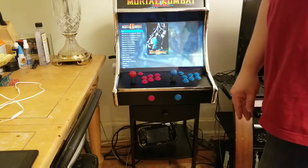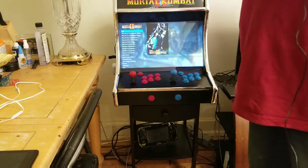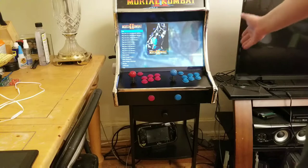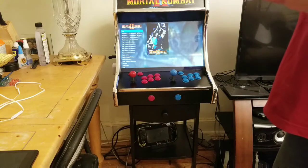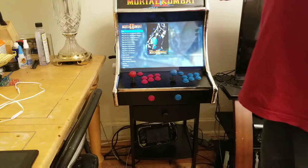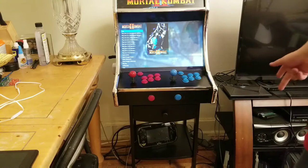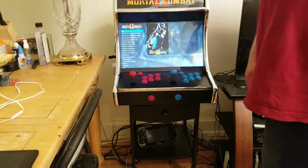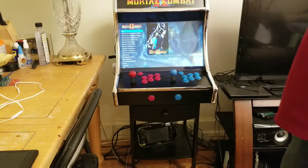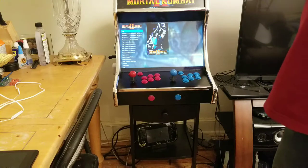There was an update that allows you to actually stream over the internet instead of just over your local network with the Steam Link — that's a beta update only. I'd never really take it anywhere, but if I wanted to I could take the arcade cabinet somewhere and if the internet was good enough, I could actually stream my PC over the internet to the cabinet and play with a friend. But the chances of having that kind of internet are slim to none, so it's just something that's possible.